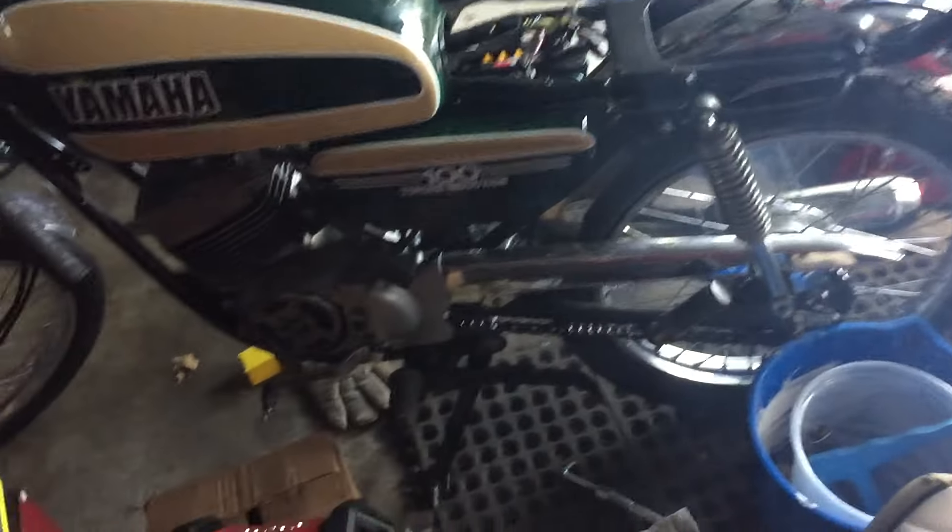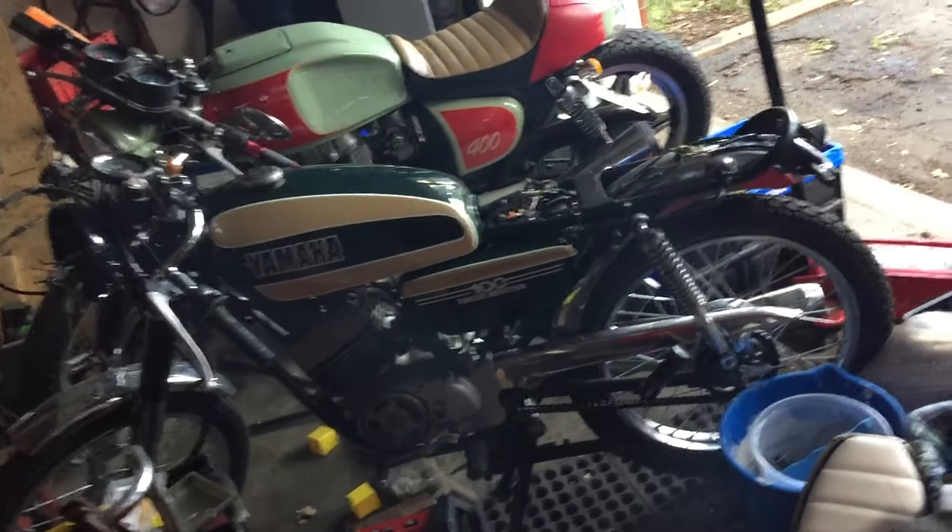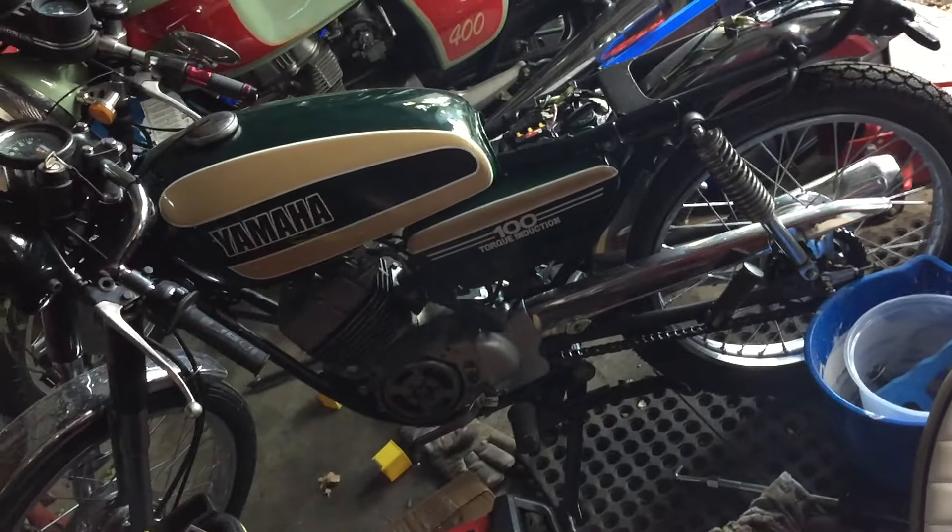So it'll now run and rev properly. Excuse the smoke - I just baked out the exhaust and there's still a little bit of residue in there blowing out, but that'll bake off.